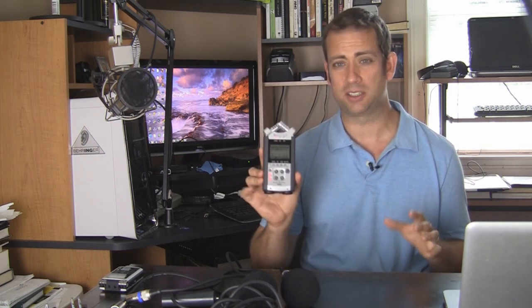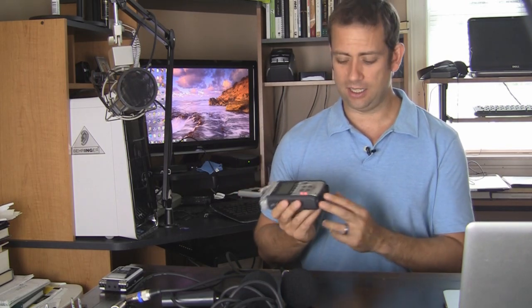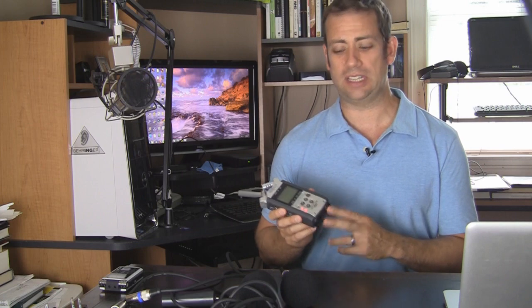What I like so much about this recorder is the fact that I can hook these mics in using the XLR ports and use the mics instead of the onboard mic. By itself, it does have a built-in recorder much like the Roland does.